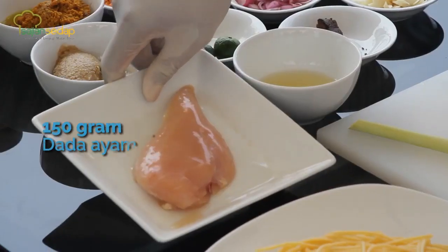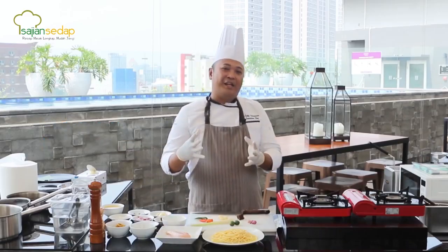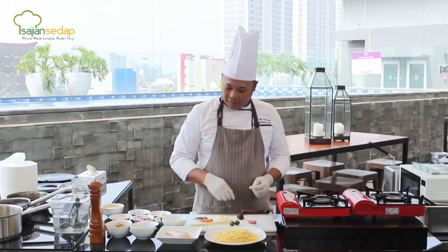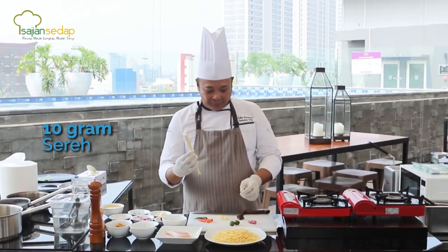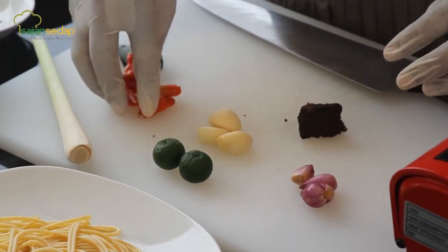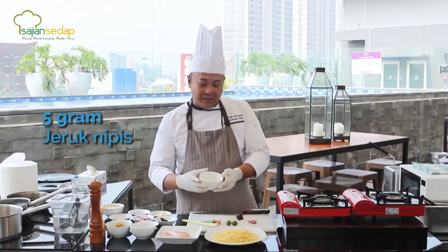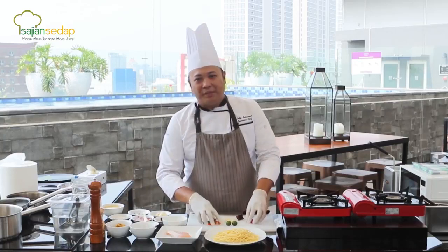Saya punya dada ayam, chicken breast. Kenapa saya pilih chicken breast? Karena dia lebih less fat, jadi lebih healthy. Kemudian saya punya spaghetti pasta yang sudah direbus. Kemudian untuk sambal matahnya, saya punya serai, jeruk limau, bawang merah, bawang putih, cabai domba, daun jeruk, dan terasi yang sudah dibakar, serta perasan air jeruk nipis.